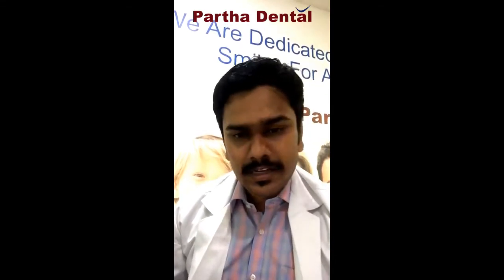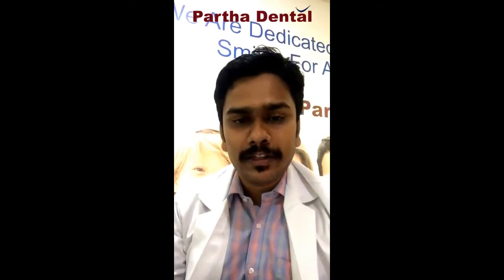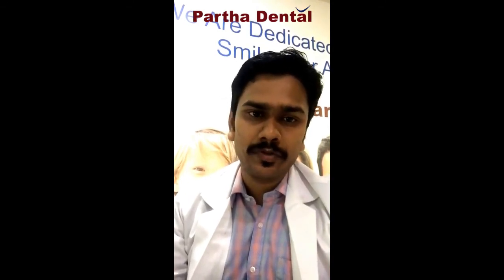This is a fixed option, but the only disadvantage is that you have to disturb your adjacent teeth. So these are the three options you basically have for replacing your missing teeth: one is an implant where the titanium drill goes inside, the second option is a removable denture, and the third option is a bridge. In the longest term, definitely the implant is going to be the best option for you. The bridge comes second, and the least preferred option is the denture.